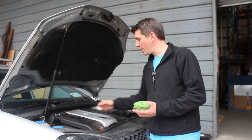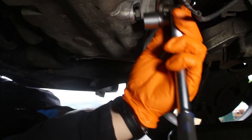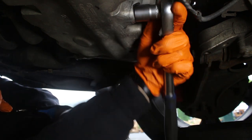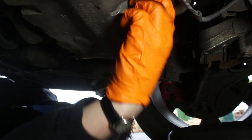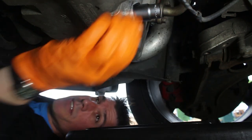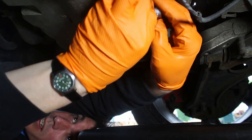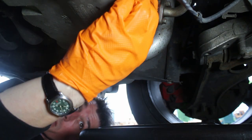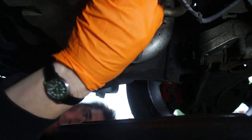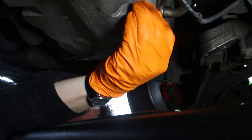The first job is to drain the oil. We're going to do it with a warm engine to help it flow out more easily — also remove the oil filler cap, that just helps a little bit. The sump plug is here on the back of the sump and it takes a 19mm socket, so just loosen that. Make sure you have your oil drain pan handy and some cloth or cardboard down to protect against any drips and spills.